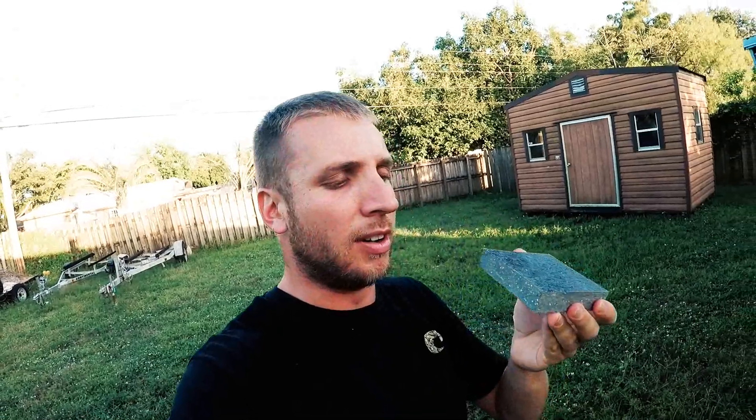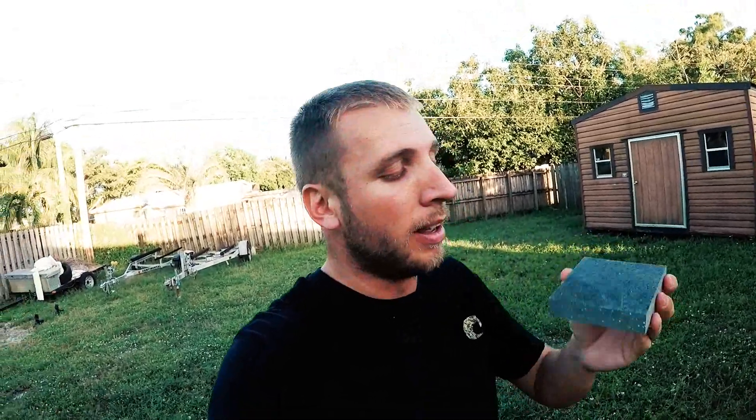What's up guys, it's Johan here. I've been having a lot of people ask me, you know, what is Miraboard, what are the benefits of this stuff, where can we get it? So I'm here to answer all those questions, or as many as I can.